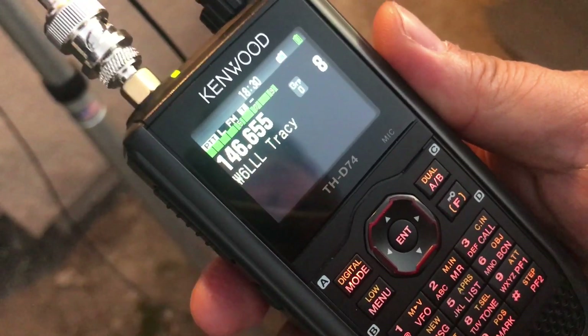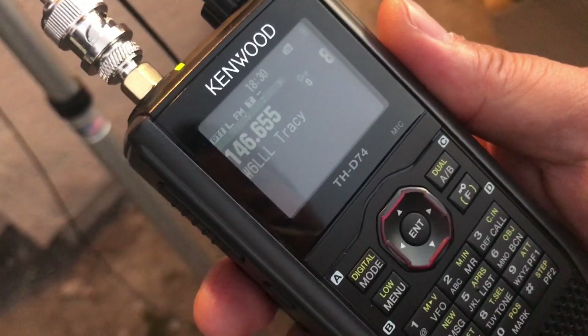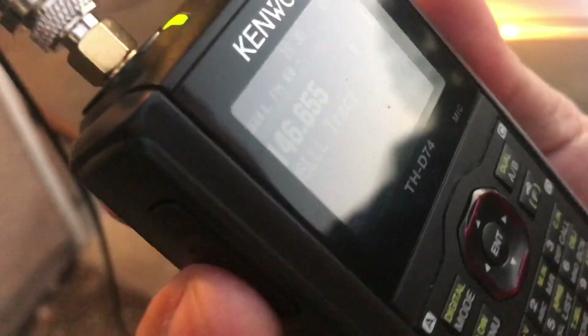First of all, 50 milliwatts — that's pretty darn amazing. One watt definitely comes in a lot better, pretty clear, just a tiny bit of scratch but not bad. Excellent, thanks for confirming. I'm here in Stockton, California. I believe this repeater is in Tracy, so a good distance off this roll-up J-Pole. I've got it on a mast about 20 feet up.